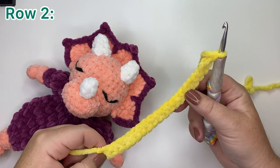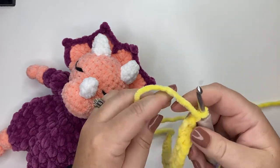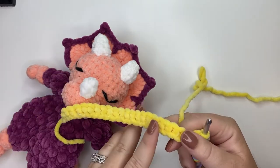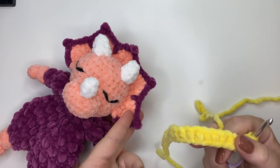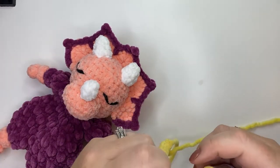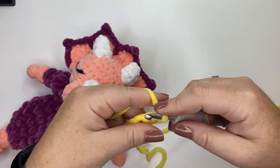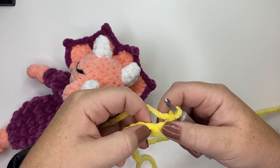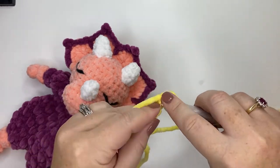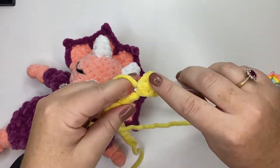Once you've completed your 21 foundation single crochets or 21 single crochet stitches, chain one and turn your work. This side of your work is the right side — the side that will face you when attaching the headpiece to the head. For this row, single crochet in the first stitch, skip the next stitch, and add six double crochets to the stitch after that.